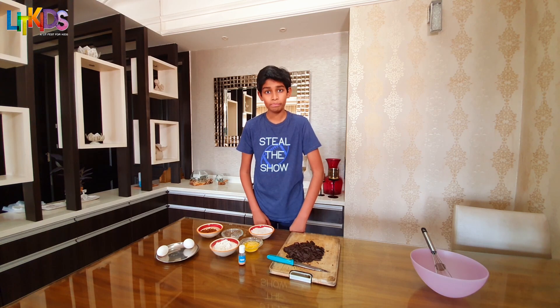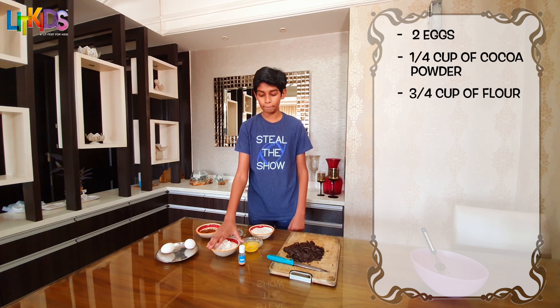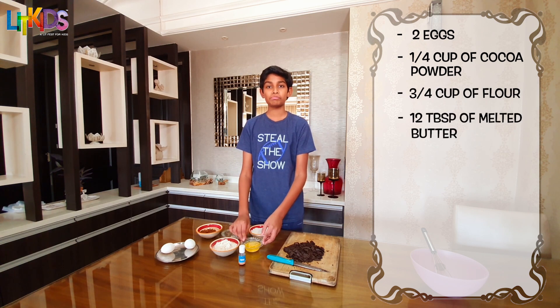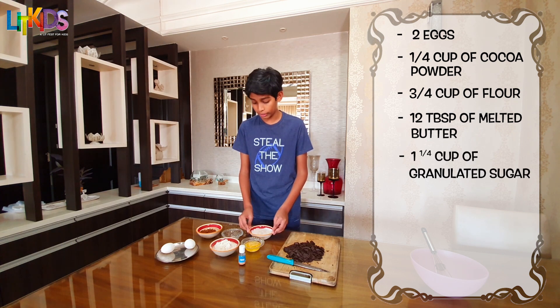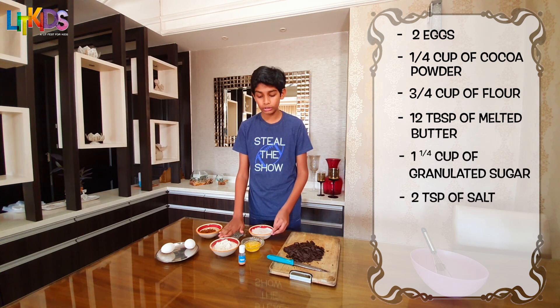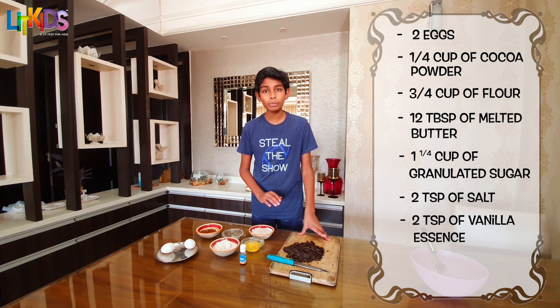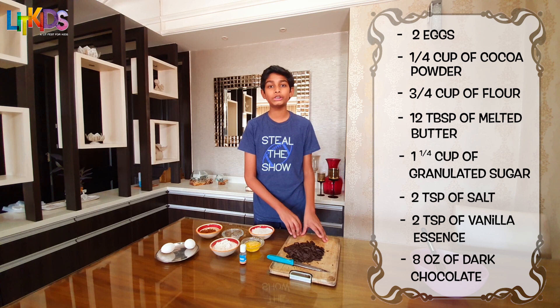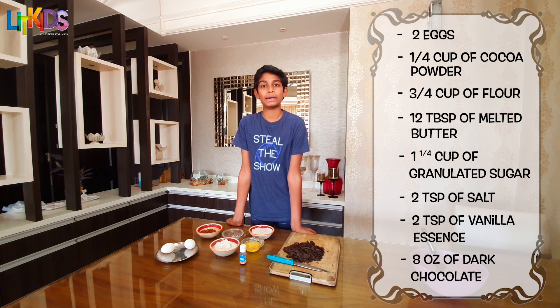So what would we need to make this amazing brownie? We would require two eggs, one-fourth cups of cocoa powder, three-fourth cups of maida, 12 tablespoons of melted butter, one and one-fourth cups of granulated sugar, two teaspoons of salt and two teaspoons of vanilla essence. We would also require eight ounces of roughly chopped dark chocolate. These are the ingredients. Let me take you through the steps.